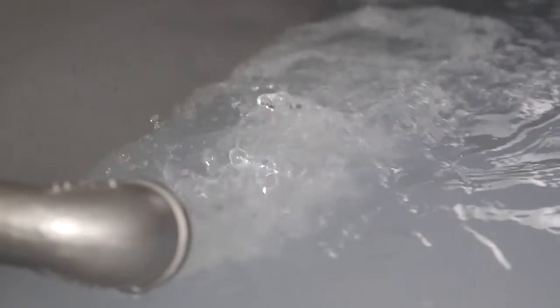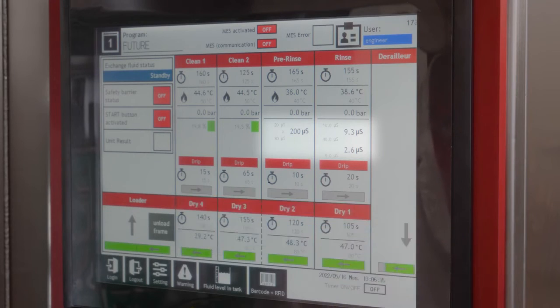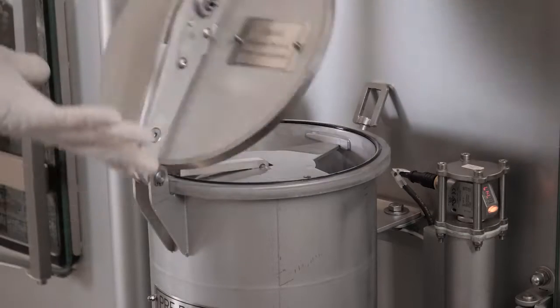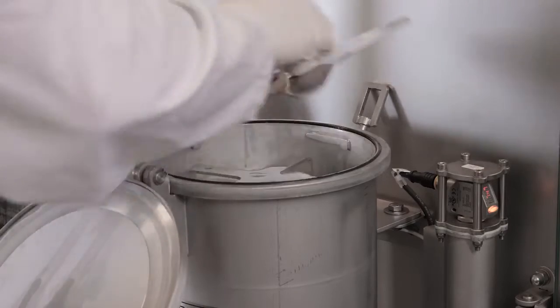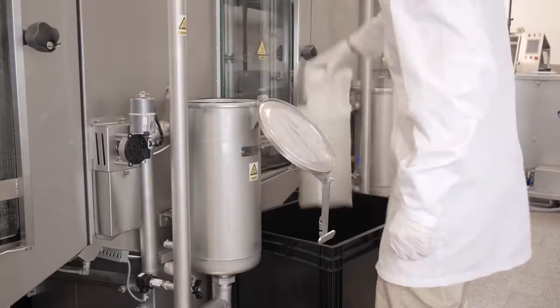The DI water quality is constantly monitored by conductivity sensors. All our filtration systems have a quick exchange feature with no tools needed for maintenance.